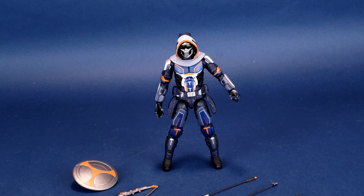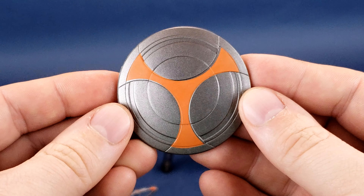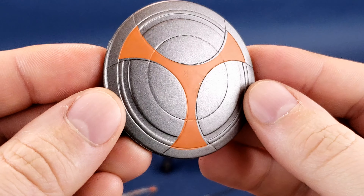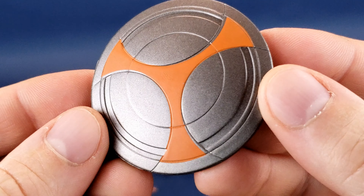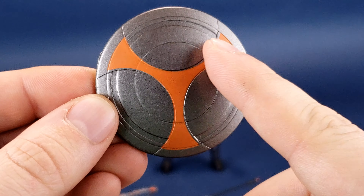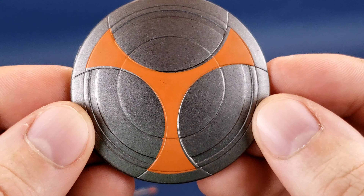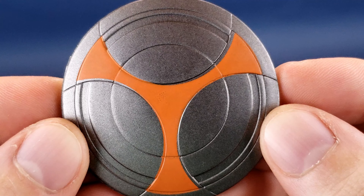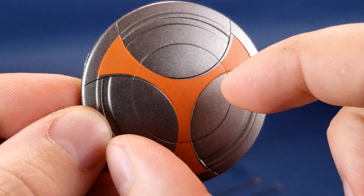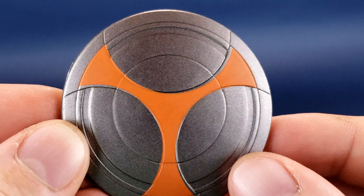Let's have a look at the accessories that come included with the figure, starting first with his shield. If you're a big fan of Taskmaster, having collected the figures over the years, you probably recognize this shield being used frequently. I do like the fact that it's done in this sort of glittery silver. You've got that rather familiar logo or symbol there in the middle, done in more of a pastel orange. It's not quite completely lined up to the grooves — it almost seems like it was twisted just the wrong angle, as this side is a little higher and this side is a little lower.